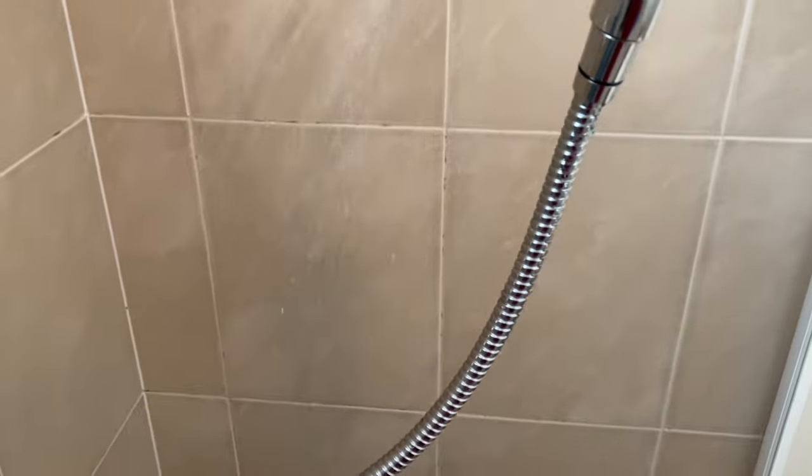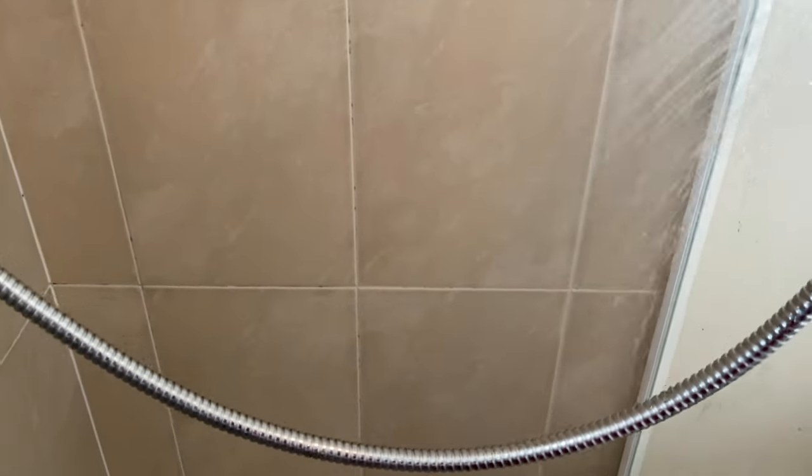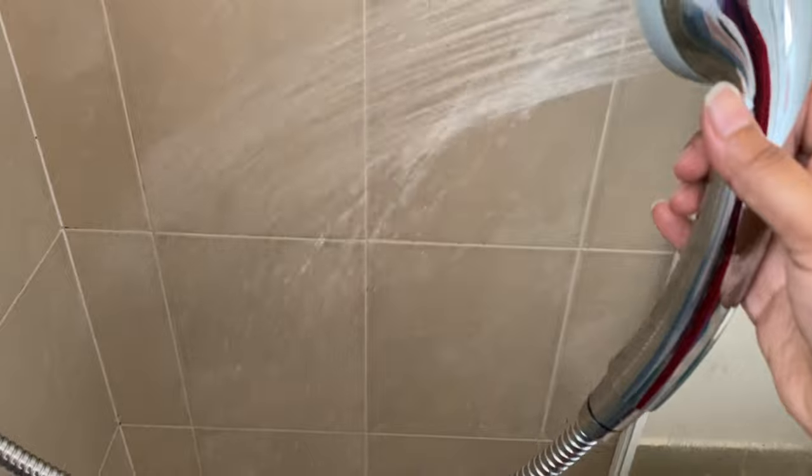I have tried my best to show you the actual results in the video. It has been more than two weeks since I did this deep clean and there is still no sign of any new mold.